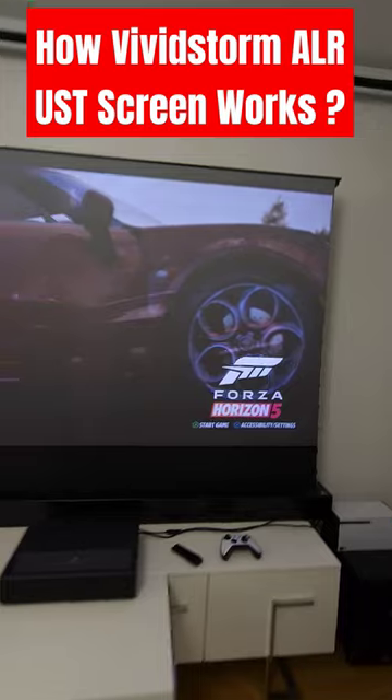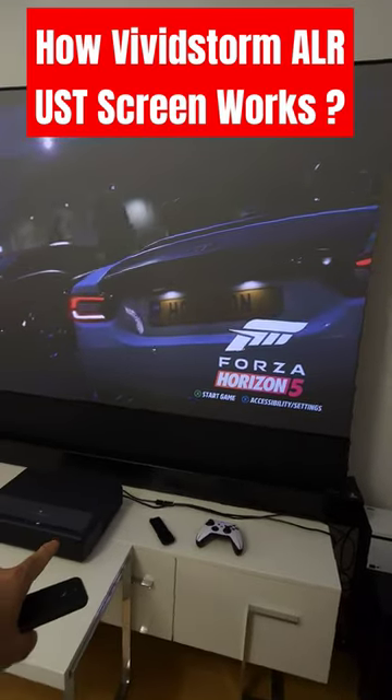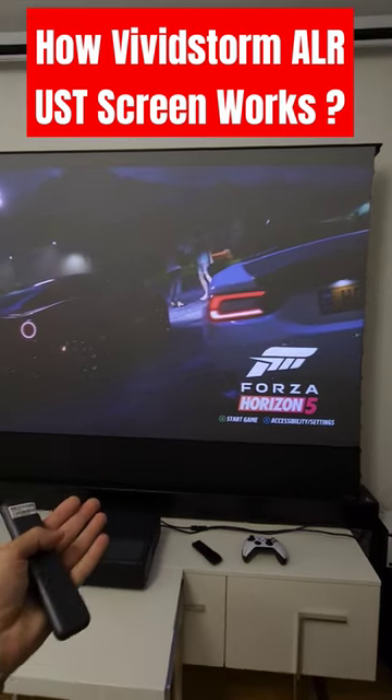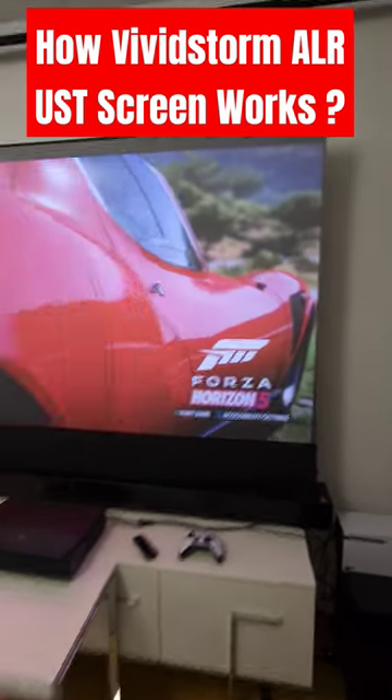So what I'm about to do is demonstrate how this screen really works. The projector is on right now. Let's just wait a while and get some bright screen.